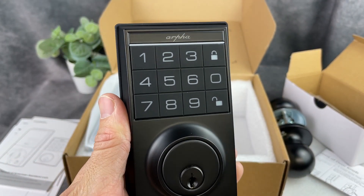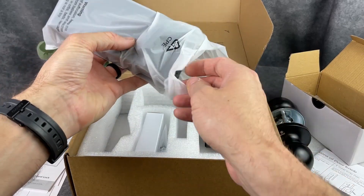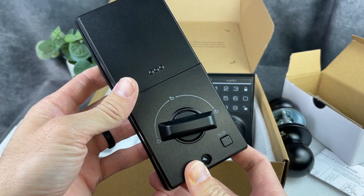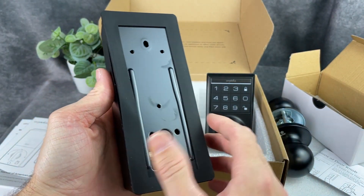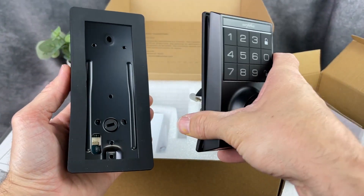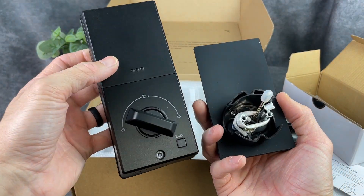Just to quickly go over some of the functionality: this will work on right-handed or left-handed doors, it is IP54 waterproof, you can put up to 100 different codes into this lock, it features an auto-lock function, and it has an alarm function as well if too many wrong codes are entered, and it has a long battery life.